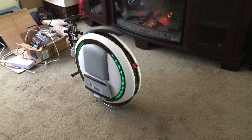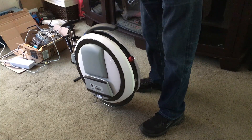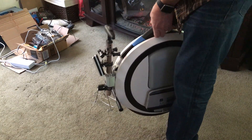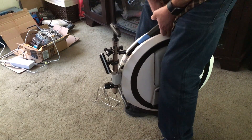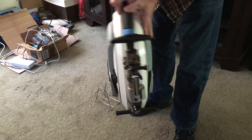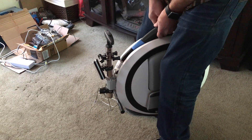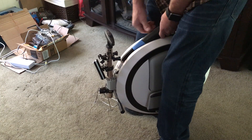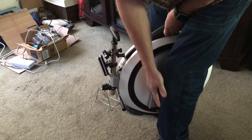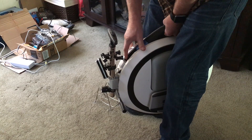So what I'm gonna do, I'm gonna go ahead and power it back off. Pick it up here. And I'm gonna pinch it between my legs and I'm going to hold it as level as I can upright and also left and right. I'm gonna do both. I'm gonna pinch it and hold it really tight. Sight down it. Make sure it looks level. I'm gonna power it on. Now make sure you don't get your pant legs caught in the tire. These things are pretty strong.